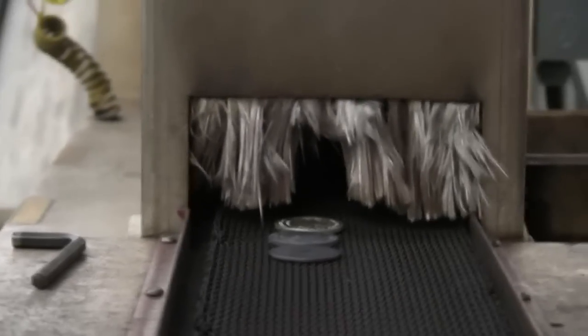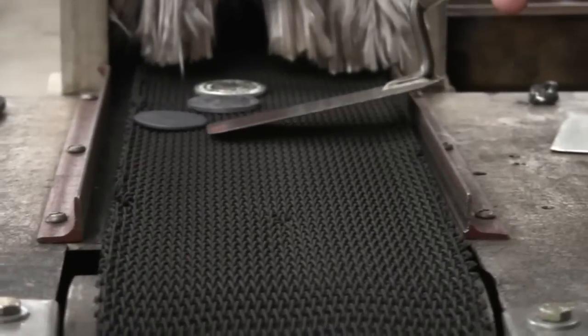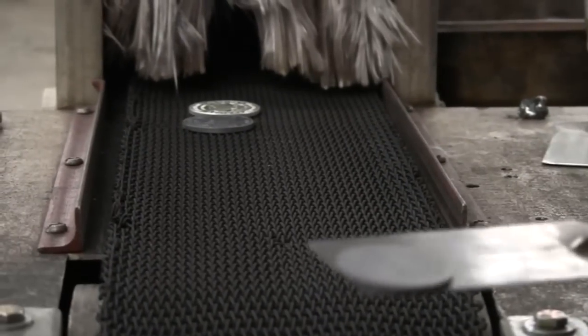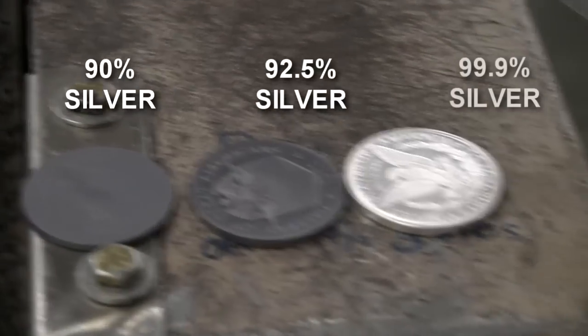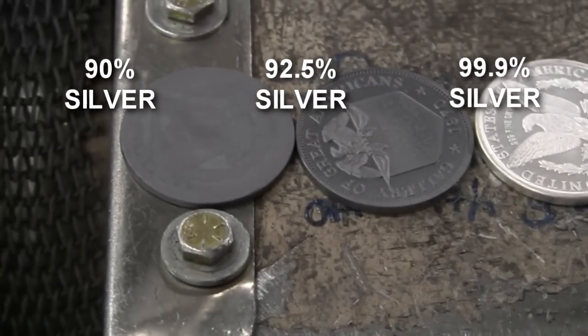First off, here's the Morgan dollar — you can see the color of that. We'll set that right there. There's the sterling silver. And there's our three nines. These are very, very hot — if I touched that I would have a nice blister.